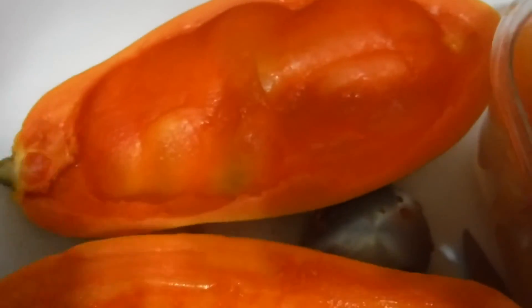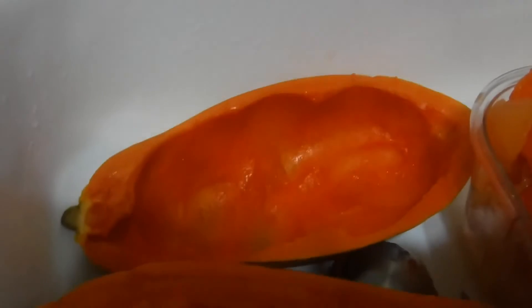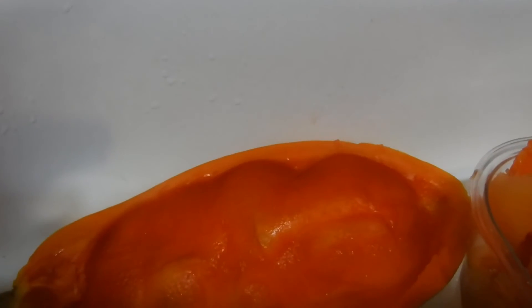If you want to get creative, you can use the papaya boat to put your fruit back in and serve it that way with different fruits in it — on some kind of platter or bowl to keep it from ruining your nice tablecloth.